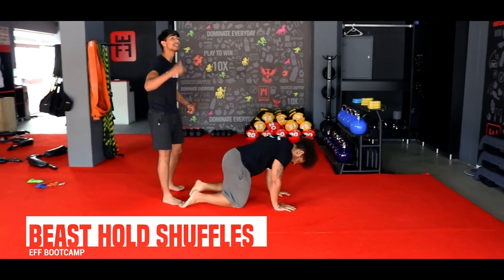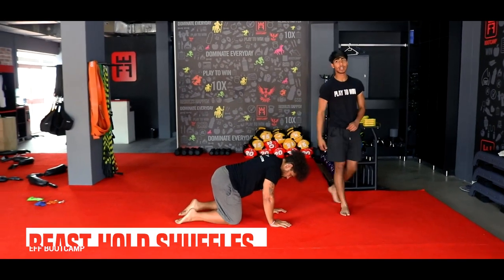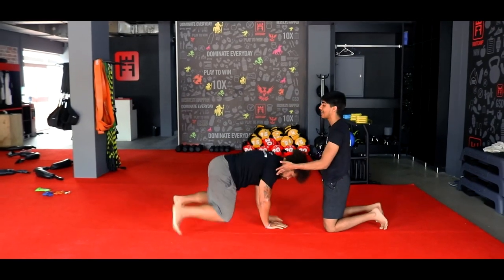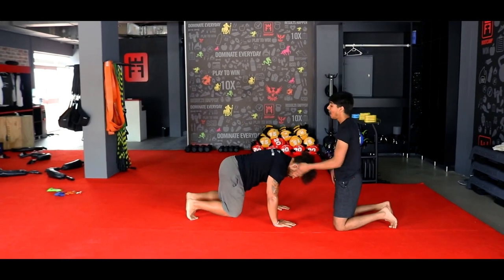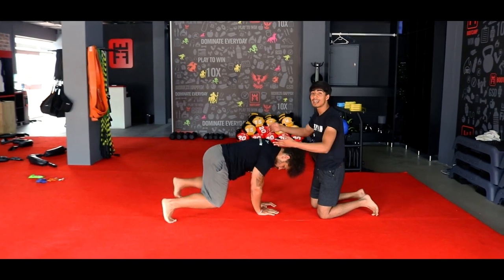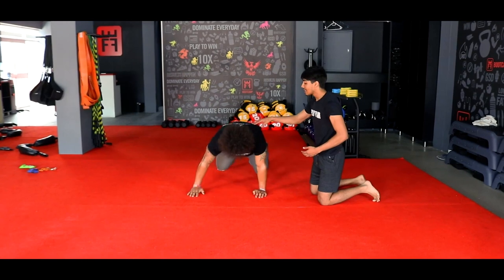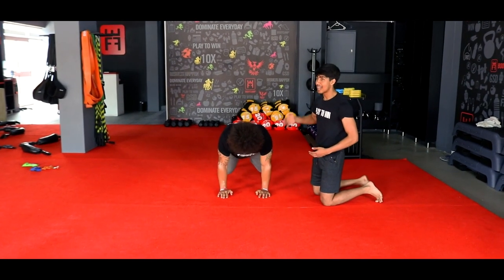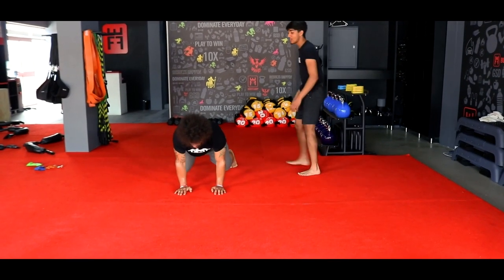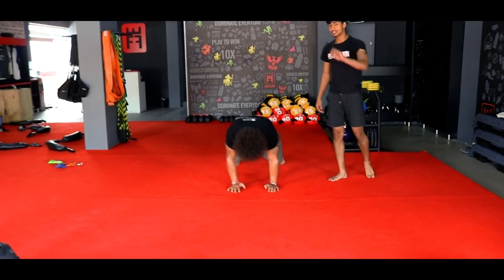Back down to the ground for those beast hold shuffles — we'll hit the side profile so you can see. Knees up, then shuffle — two steps to the side, hold, two steps back, hold. Flat back at all times, body weight over your palms. If you cannot do the shuffles, just give me the side taps — side tap, side tap. Flat back, looking out in front of you.